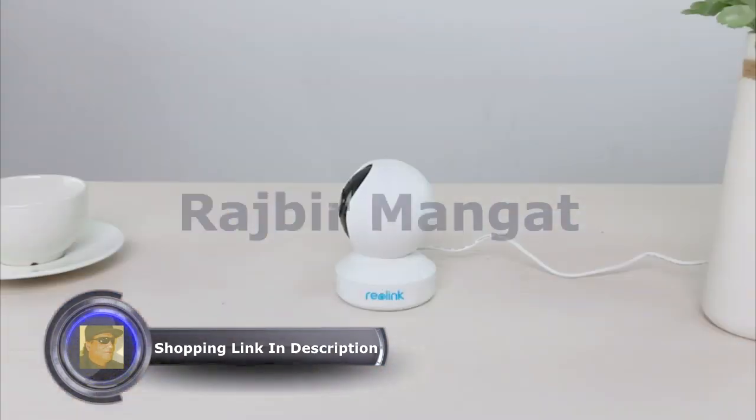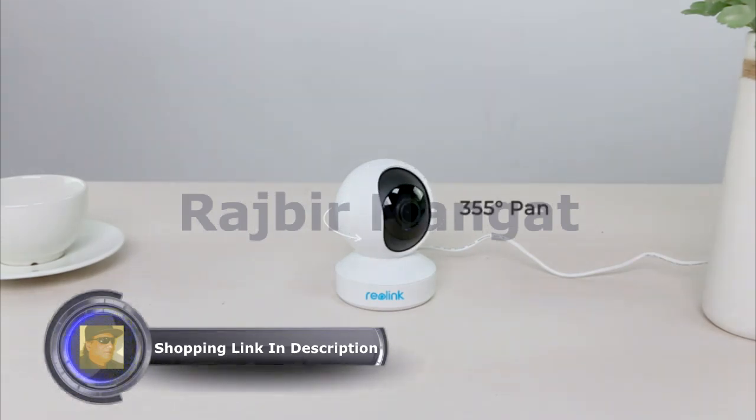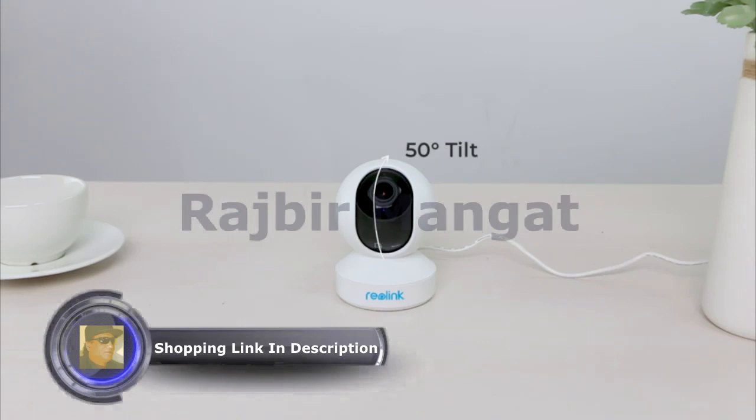Welcome to Reolink. Now your E1 Zoom camera is ready for 355 degrees of panning and 50 degrees of tilting, and can monitor every corner of your home.